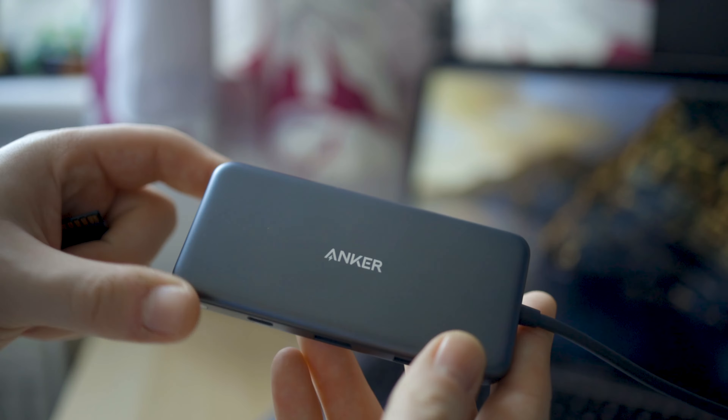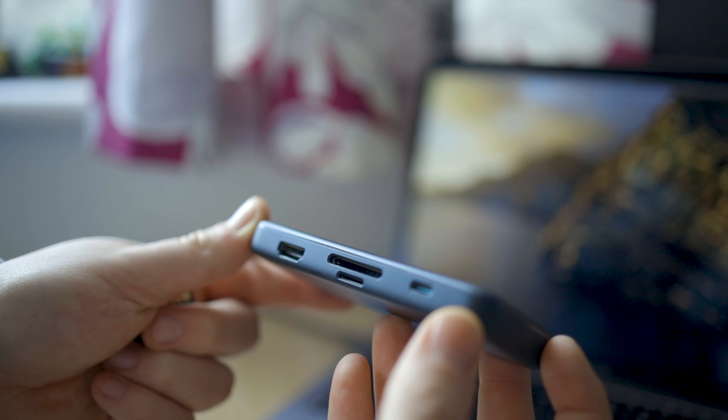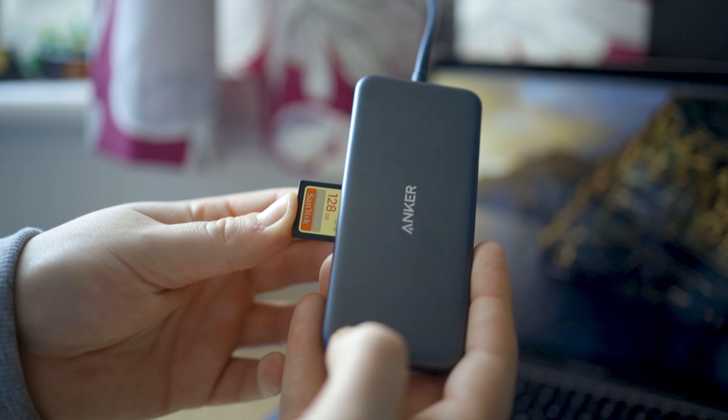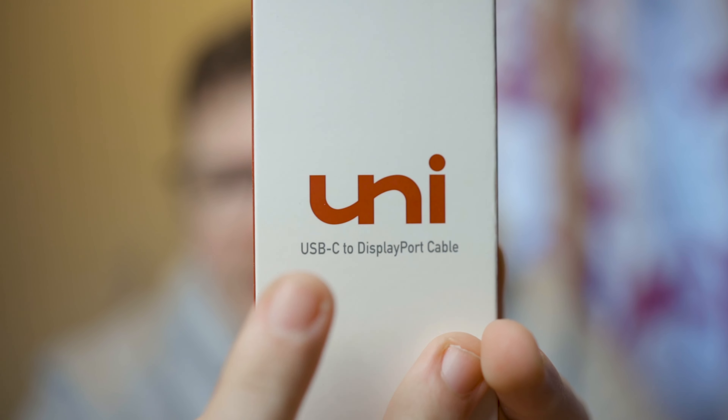This is the new USB hub I've got — it's from Anker. As you can see, it only goes into one port on the side of the MacBook instead of two like my old one. I'll keep my old one for traveling, but for my home desk setup I'll use this one. It's basically the same — it's got USB-C power, SD card, micro SD card, HDMI, another USB-C, and two normal USB ports.